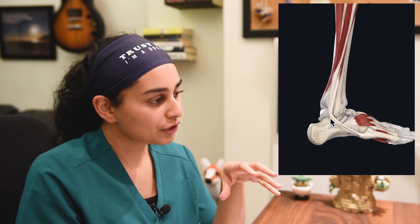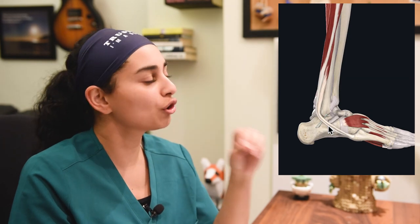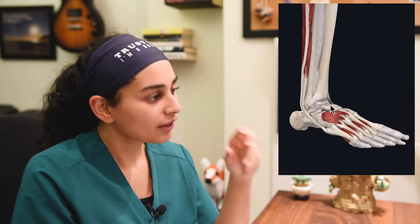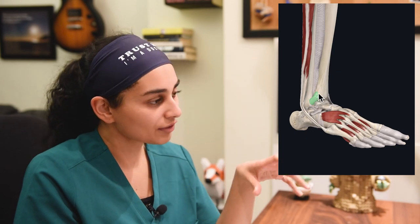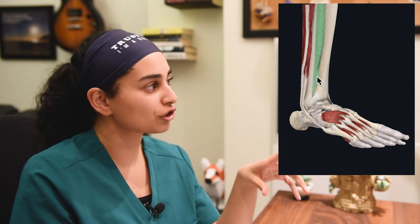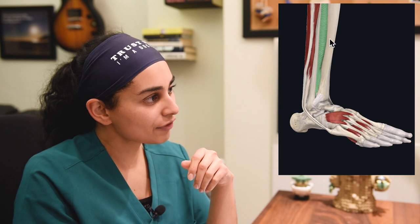There are a few others you can injure: your CFL or calcaneofibular ligament, and some posterior ligaments as well. The one we're really worried about — especially in athletes — is a high ankle sprain, up around the anterior tibiofibular ligament and the syndesmosis or interosseous ligament. If someone says they have a high ankle sprain, they have a sprain up in that area.